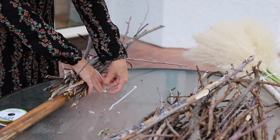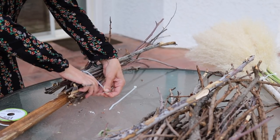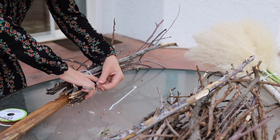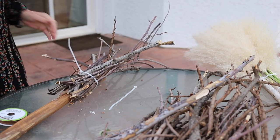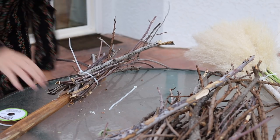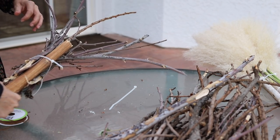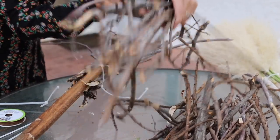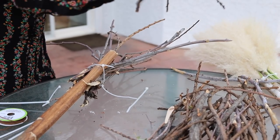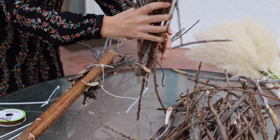These zip ties are super helpful, guys. Now we have one side, let's get the other side - the backside of it. You can also buy like broom corn or something - I think that's what it's called - if you're not into finding things in nature but still want to DIY something.